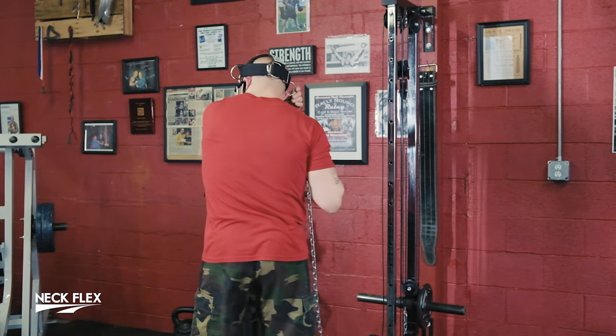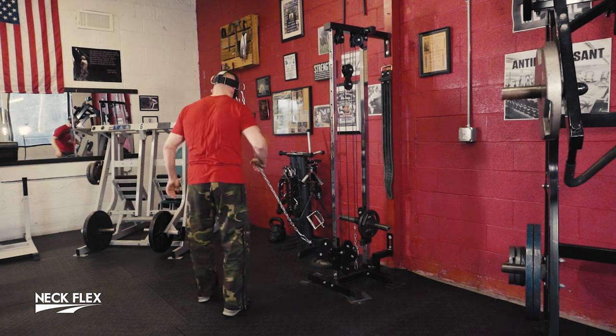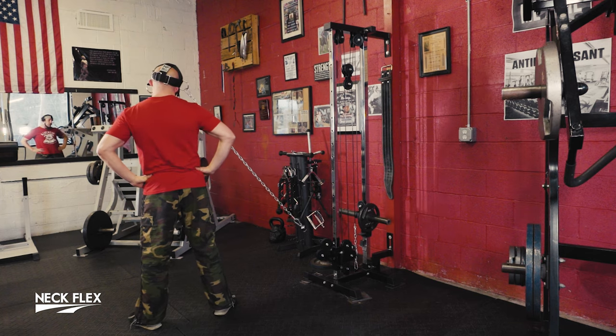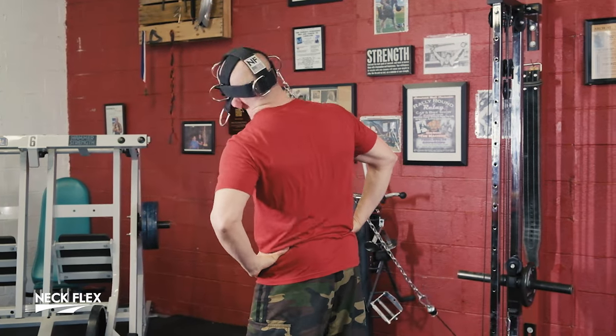That was one side of the neck. Now look — boom, turn around. This ring, not the dog ear — hook it here. Again nothing's happening until you step, then the stack is off the rack. Hands on hips — left ear to left shoulder. Go slow and focus on that contraction, or rip it out. We did the fronts, we did the backs, we did old school.